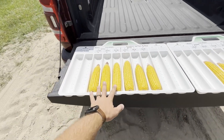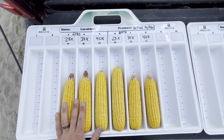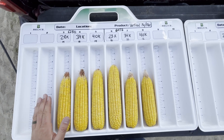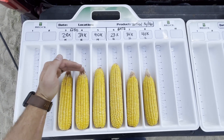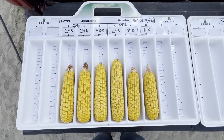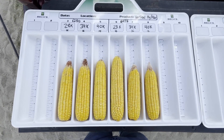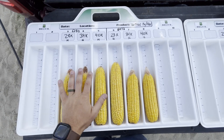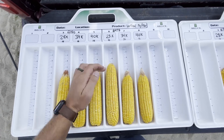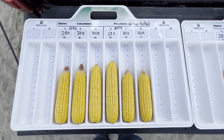On the vertical side, we have 6280, which is our fixed hybrid, and 6473, which is our flex hybrid. Looking at 6280, the consistency throughout the ears is about the same when it comes to length — all around the nine-inch mark. There is a little tipback, which I think has to do with adverse growing conditions during grain fill. This is August 27th and we've only had two-tenths of an inch of rain on this farm. Looking at 6473, we're seeing that flex as we increase population — ear length actually shortens up quite a bit, and tipback starts to happen as we push population.